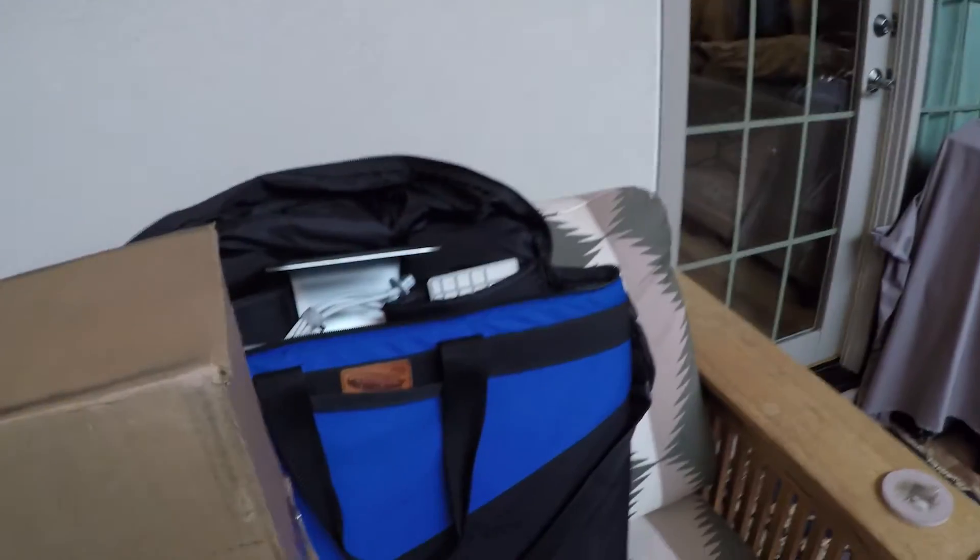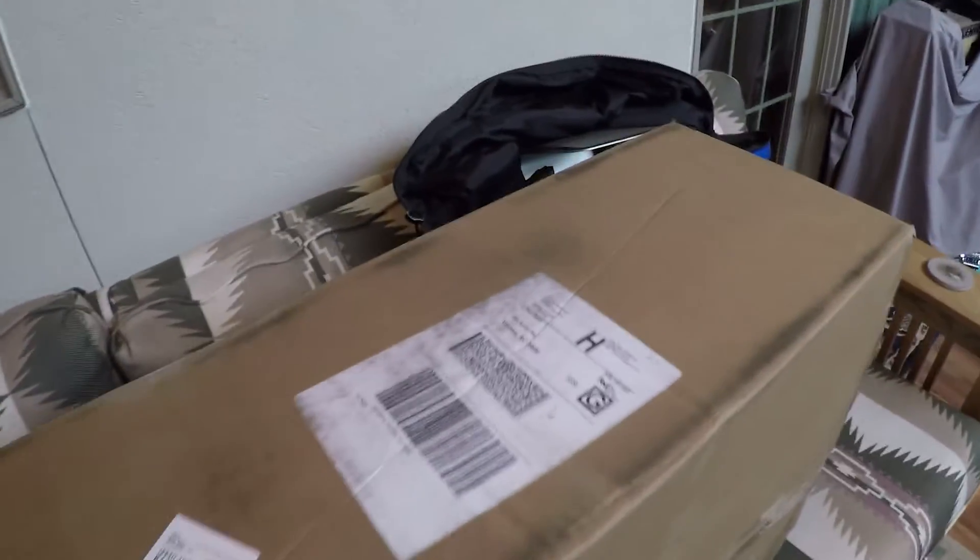As you can see, it comes in a box that is much bigger than the old iLugger bag. It does come from Georgia, by the way — Cornelia, Georgia. There's a company that makes these; they're actually American-made. And if you're in North Carolina and you order an iLugger bag, you'll have it in about a day and a half, two days. It's amazing — very cool.